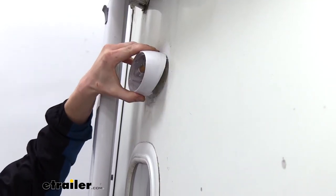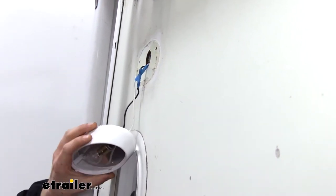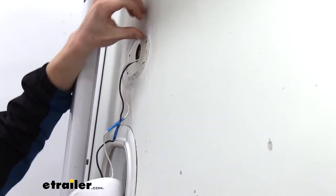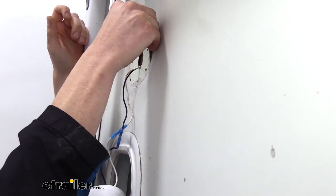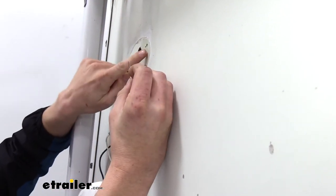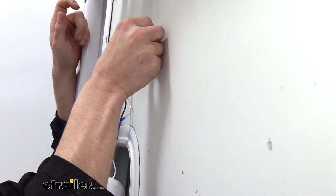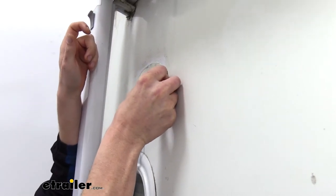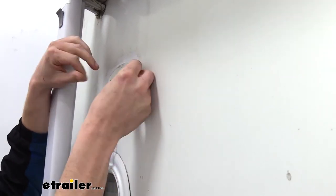We can now just take our light and peel it off, then pull our wiring out a little bit. We need to get all that old sealant off, which is why we did the trick with the blade — so we could easily remove it without damaging the paint. If you do have any raised surfaces like where the screw holes are, it might dig in right at those since they're not a smooth surface, so just kind of avoid those screw holes. You can see it's coming off cleanly and we're not digging into the paint at all.